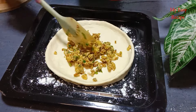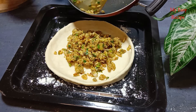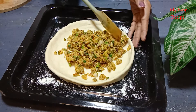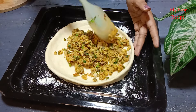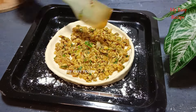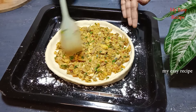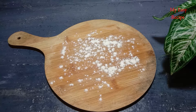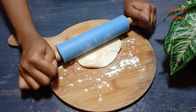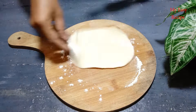We will put it on the back of the video. Let's make the most beautiful fish and cut the fish off. Let's take this fish off.